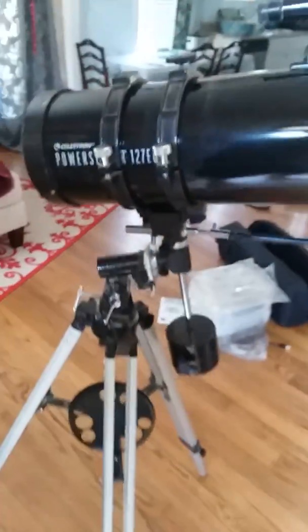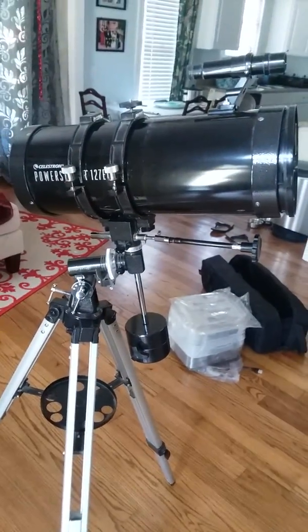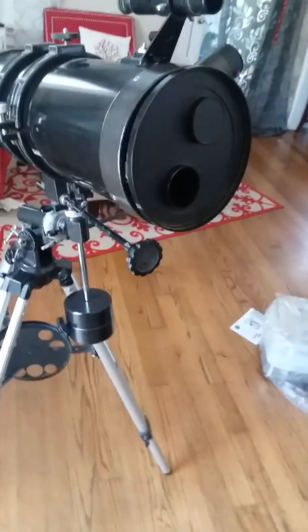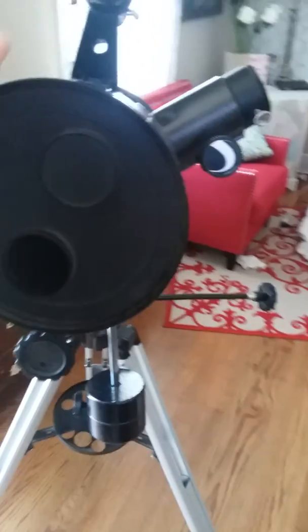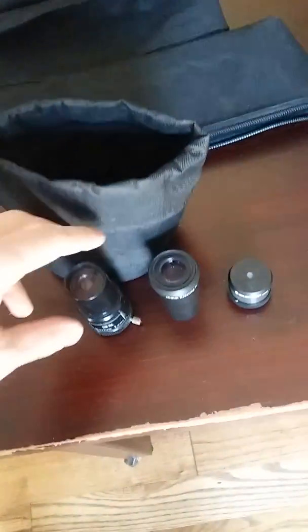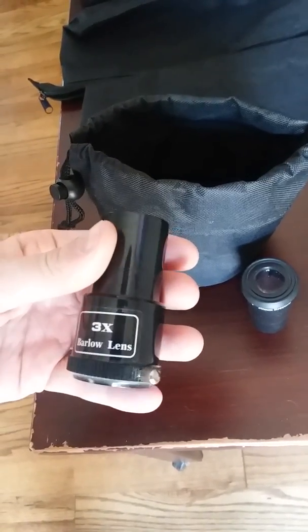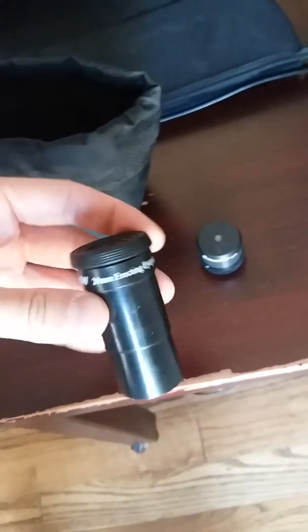This stand came with it — it's great, highly suggested especially for beginners. Mine actually came with a booklet that gives you a rundown on how to use it. It also comes with an app that you can use, and it has this cool little case.